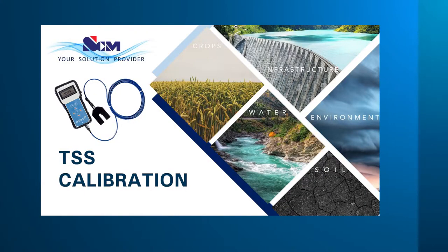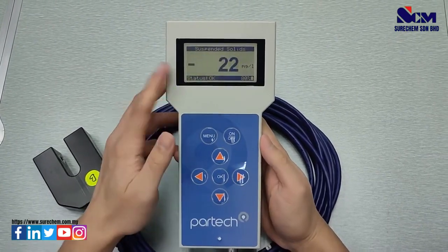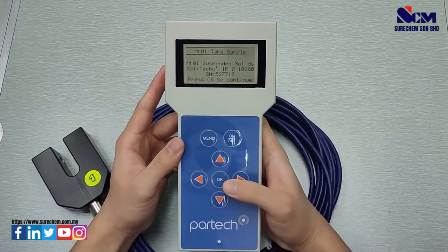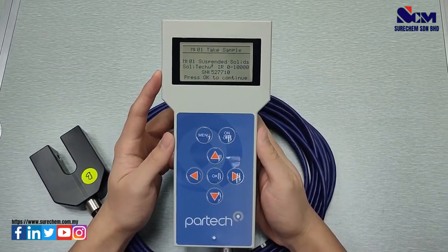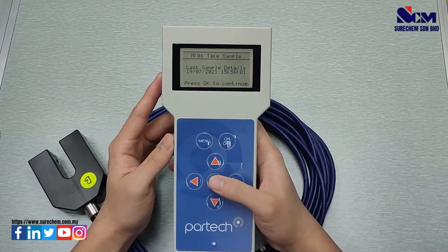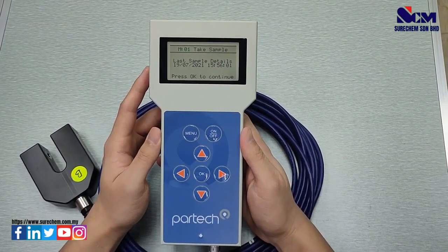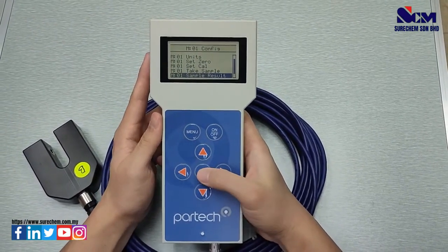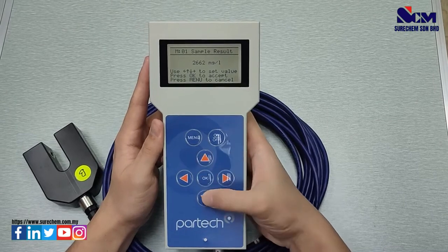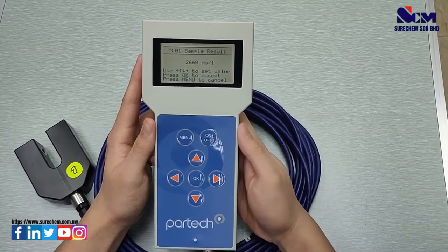Next, how to perform calibration for TSS measurement. Press menu, go to sites, select the site — it will show suspended solids. Go to menu, select Measurement Configuration, select suspended solids, and go to Take Sample. Take a sample from the site, submerge the sensor, and press OK to record the sample measurement, which will be saved with the date and time. After that, send the exact sample to the lab for verification. Once you receive the lab result, select Sample Result, press OK, select the last sample taken, input the correct measurement from the lab, and press OK. The TSS calibration will then be successful.